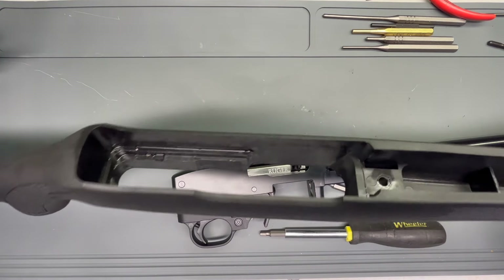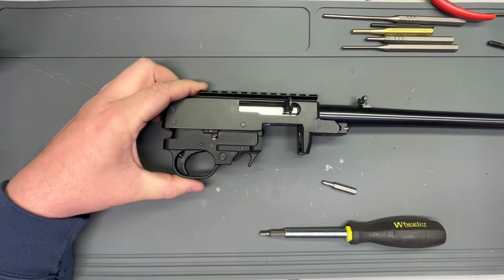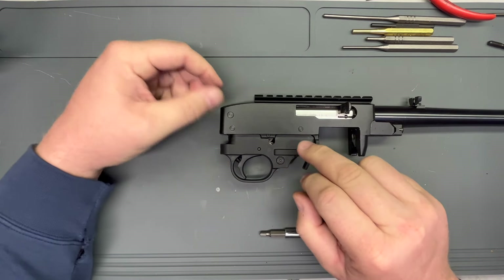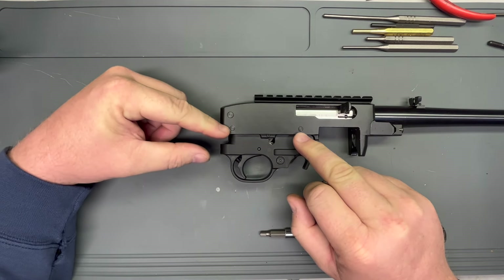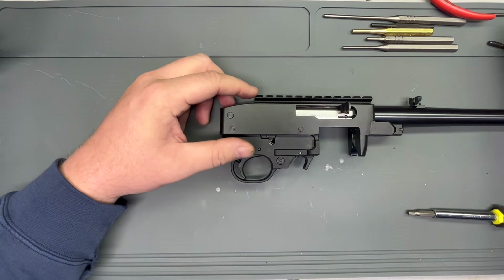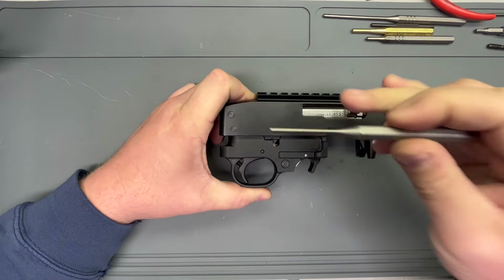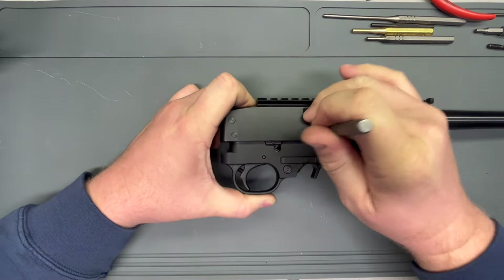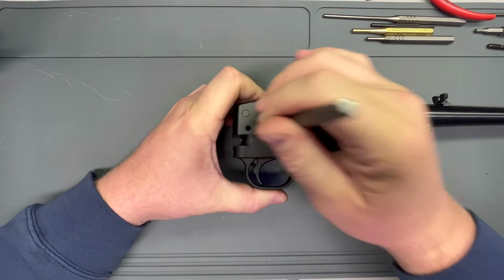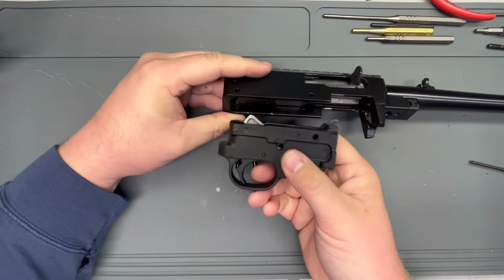So you can see this is just regular old Tupperware stock. First thing we're going to do is just take this trigger group out. It's pretty straightforward — there's just two cross action pins that will push right out with minimal effort. Just shove them right out of there, and out comes our trigger group.